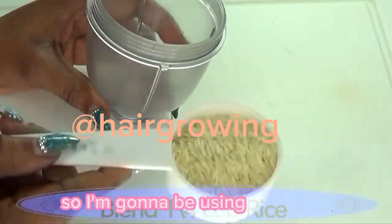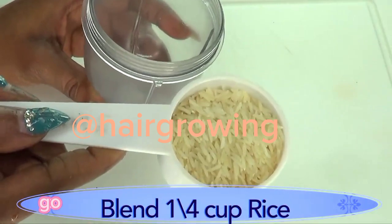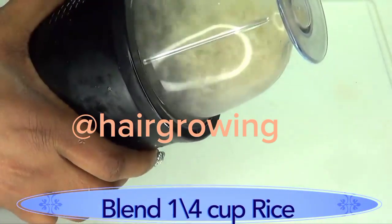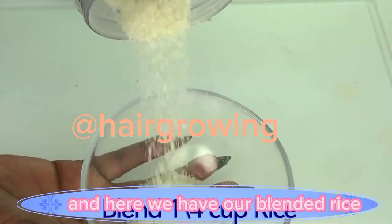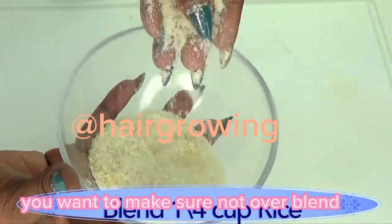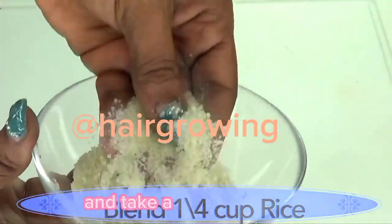Now we're going to do the same thing with the rice — I'm using a quarter cup of rice. Go ahead and use whatever rice you have, whether brown rice or white rice. Here we have our blended rice, and just as with the coffee beans, make sure not to over-blend the rice — it should definitely have some granules.